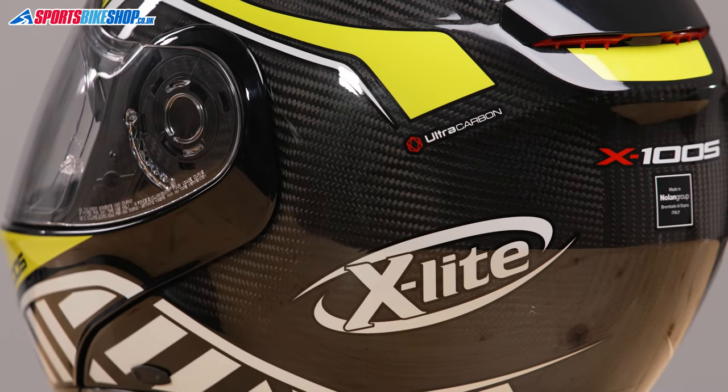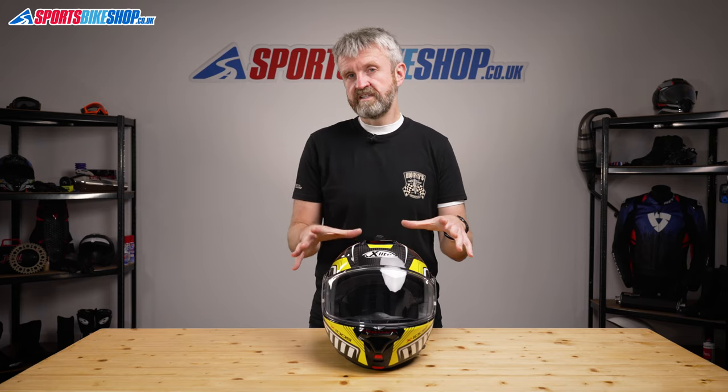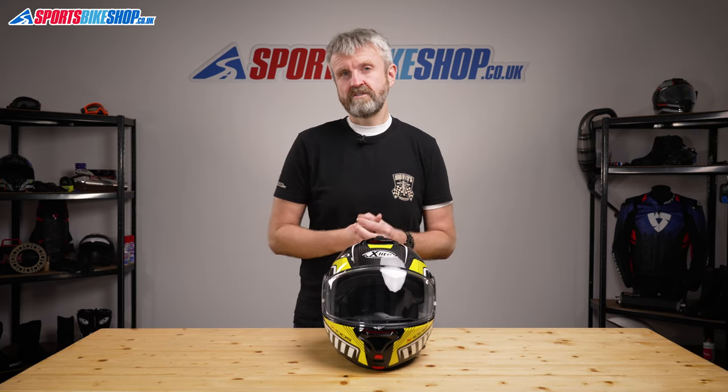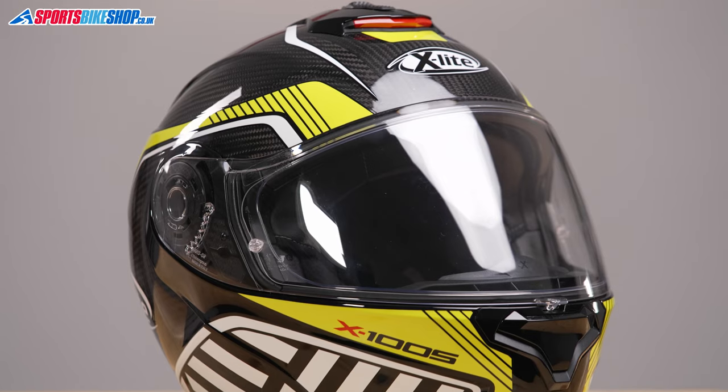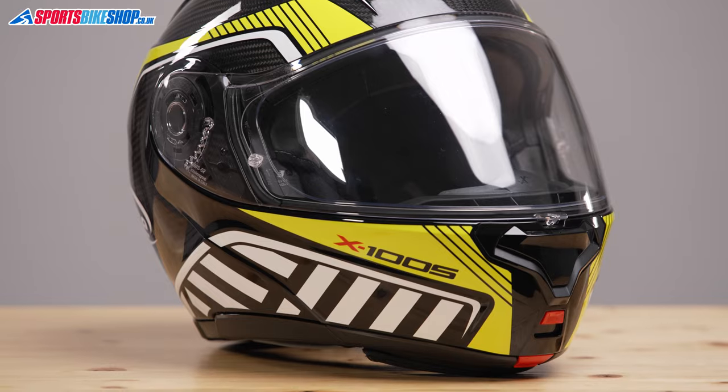That's the main attraction for running this shell, as it doesn't make this helmet a lightweight. This size medium X1005 Ultra Carbon weighs in on our scales at 1,755 grams, which is kind of normal-ish for a flip front. But the straight X1005 only weighs around 20 grams more, so that shows the attraction of carbon should be looks rather than a weight saving.